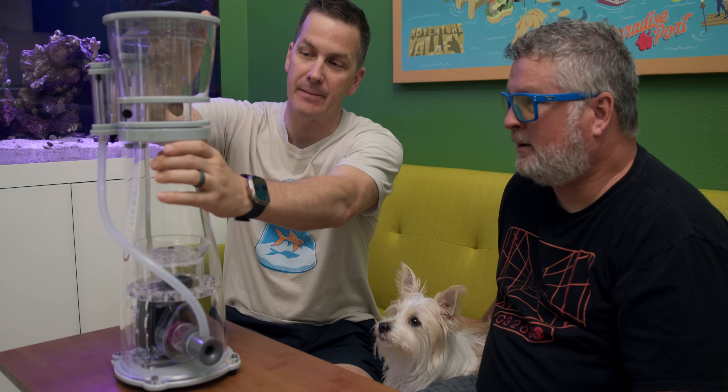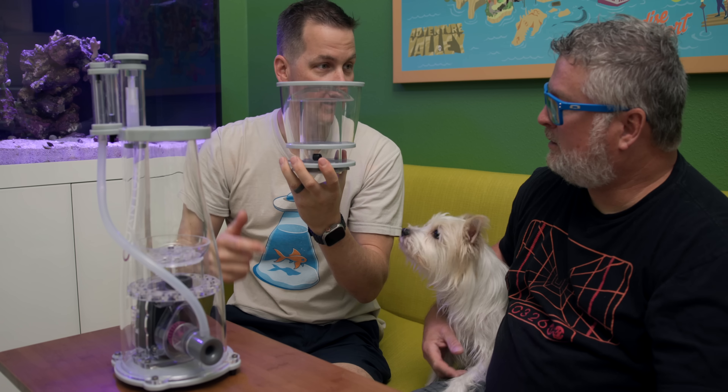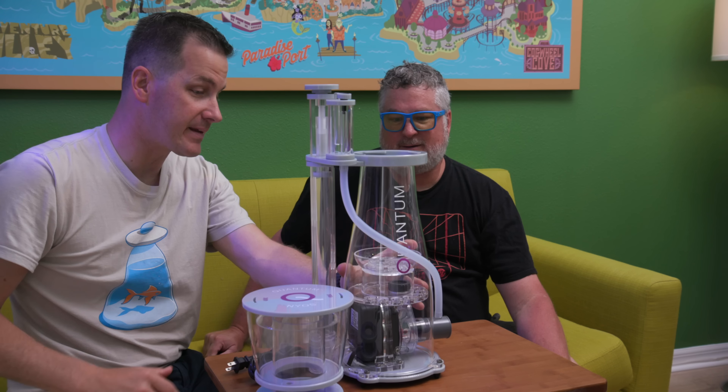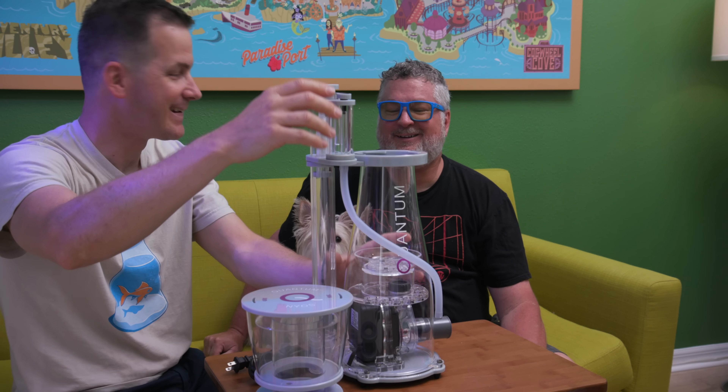With the skimmer assembled, Mr. Saltwater Tank walks Jimmy through the components. The collection cup comes right off — that's basically the only part Jimmy will need to clean. He jokes it's like a Mr. Coffee filter and offers a gift certificate if Jimmy drinks from it.